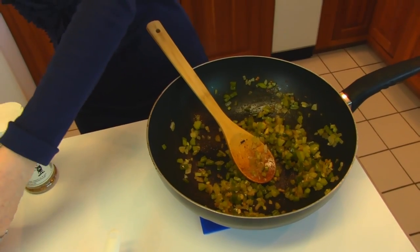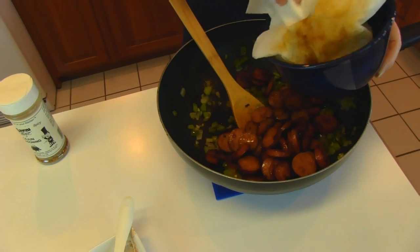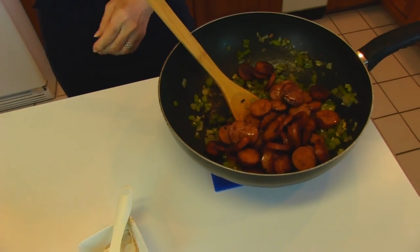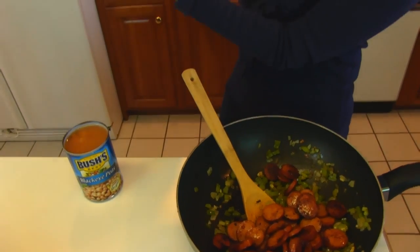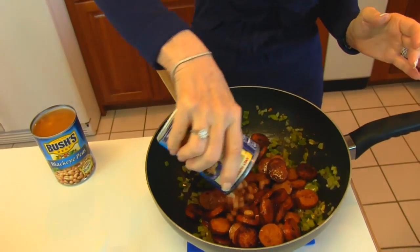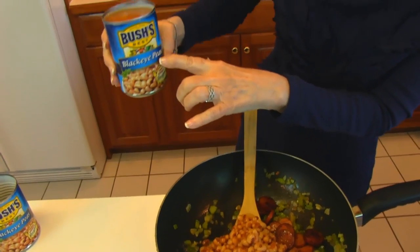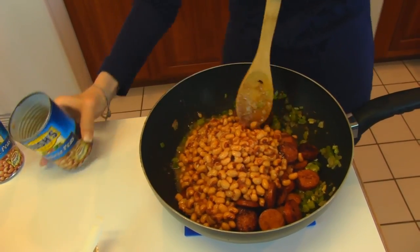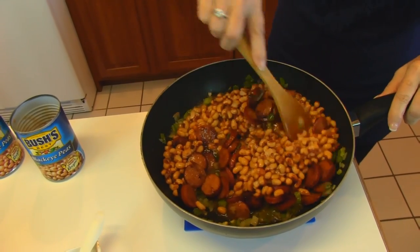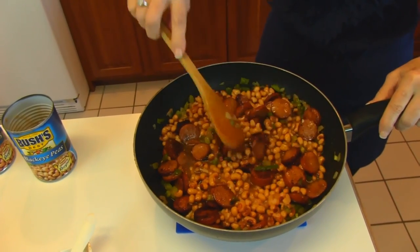Next, I'm returning the andouille sausage back to the skillet. And here's where our black-eyed peas come in. We have two standard sized cans — usually 14 to 14.5 ounces each. Don't drain them; just go ahead and put the entire can in. There are two of them. Any brand that you like — I use Bush's. It says black-eye peas or sometimes black-eyed peas; same thing. I'm going to stir this around and then take it back to the stove and let it simmer long enough to get all the flavors combined. By that time the rice will probably be done and we can put it all together. This may take as much as 20 minutes.